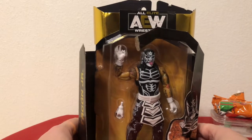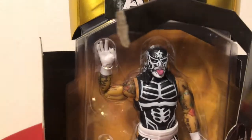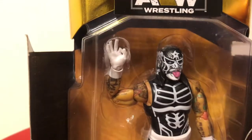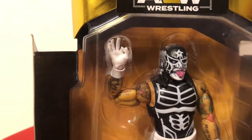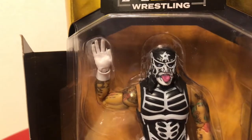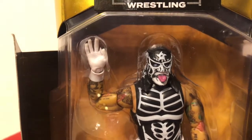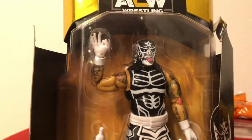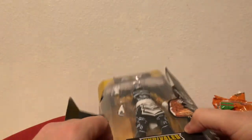In the package you can see just how amazingly detailed this figure is. He's got the Cero Miedo hand up, he's got the tongue out, the mask. Wait until you look at the eyes — I'll get a close-up of the eyes. All the ink down his arm. Just so crazy. Super, super well detailed.